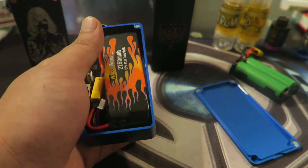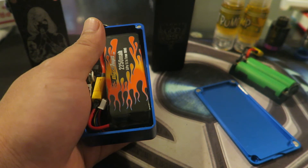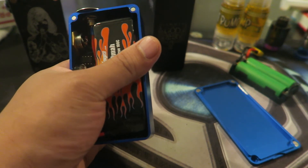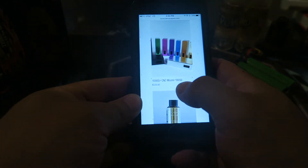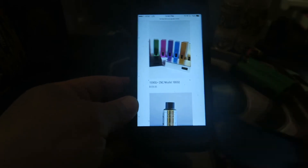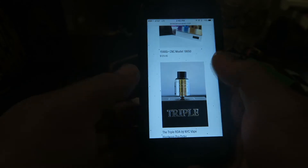He does have these boxes with a MOSFET chip as well. Those are the 1590G Plus CNC MOSFET running 18650 batteries — those retail for $129.95. I got the PWM, which is a much better chip.